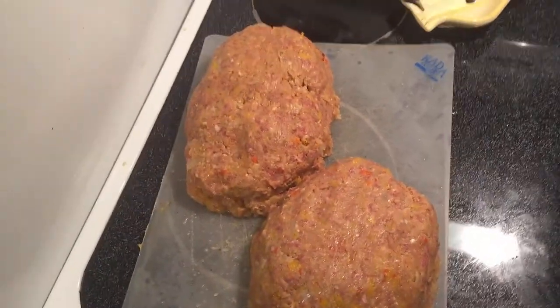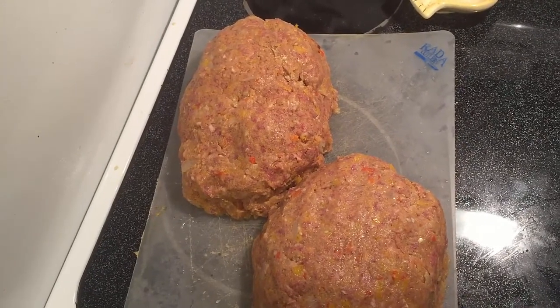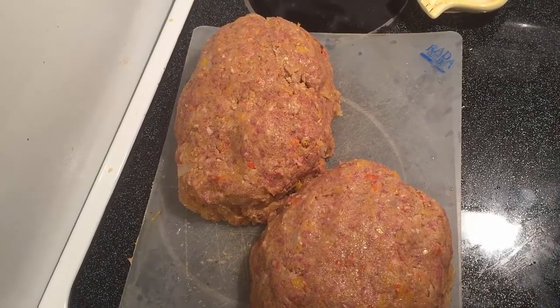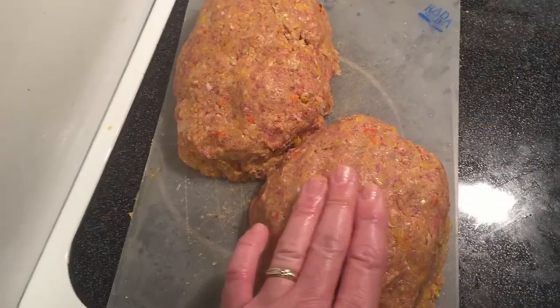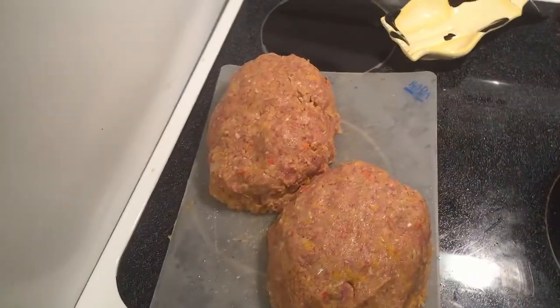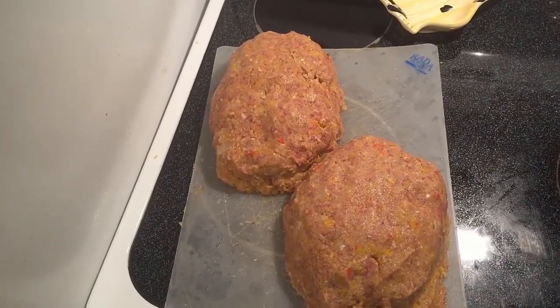Once they've set overnight, bring them out and let them sit out of the refrigerator about an hour or so. Once they've been out for an hour, turn the smoker on to 240 degrees. We're going to cook them — it should take three to four hours to cook them to an internal temperature of 160 degrees.